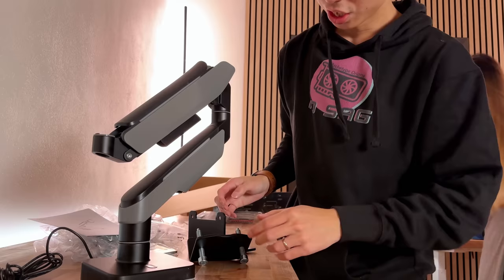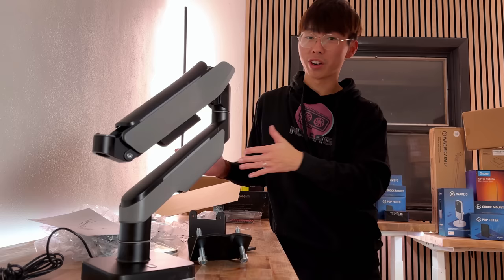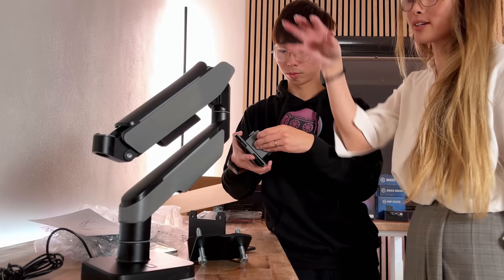The reason I wanted to mount the monitor first is because I want to determine where the monitor goes, because that's the main thing here. It's 49 inches, so if you put other stuff first and then put your monitor later, your monitor kind of has to adjust to whatever stuff you have there, and then it would be really hard to move it around later on.